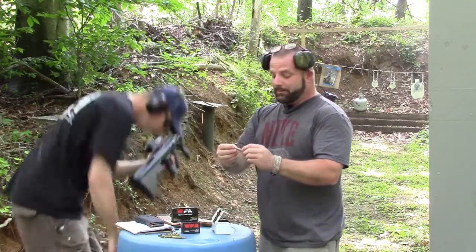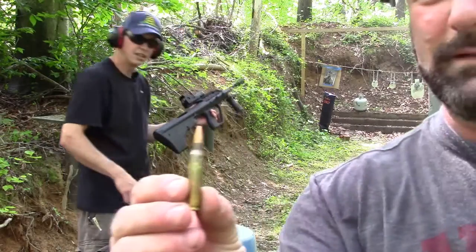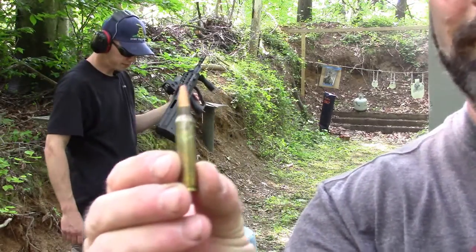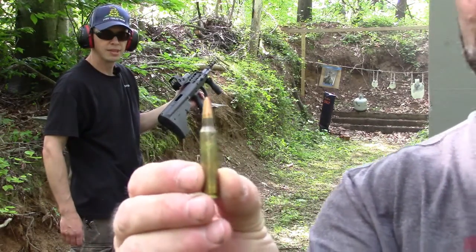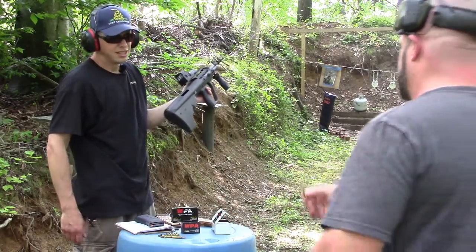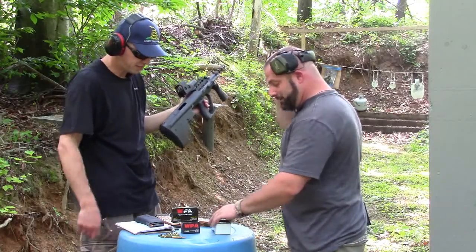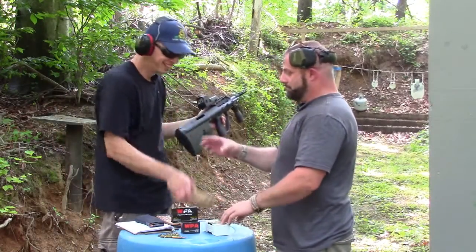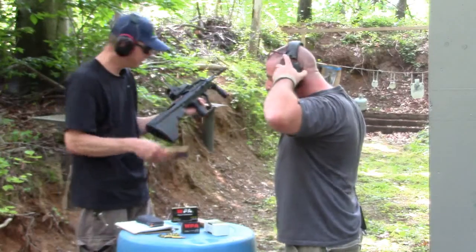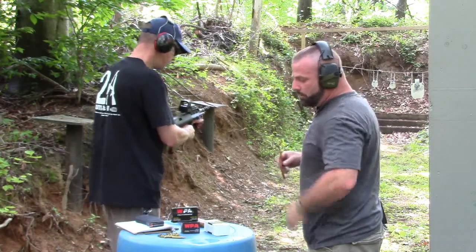That was the blaster ammo. To be completely honest, this ammo is pretty bad. Look at the cases — most of them are dented up. I mean, it still works in some guns, but that could be the cause of the failure to extract. So let's try some Wolf and see what happens.